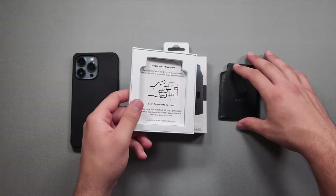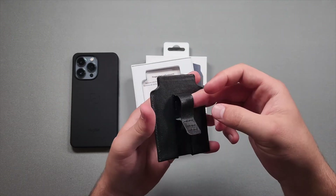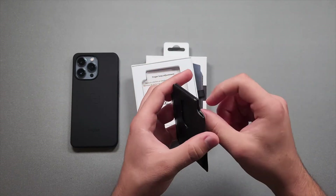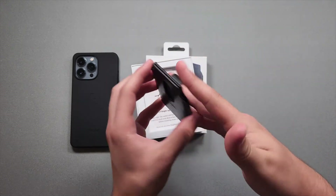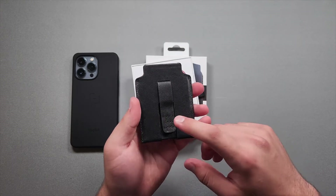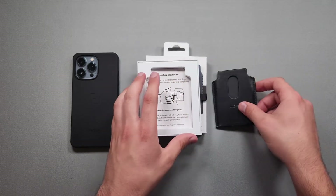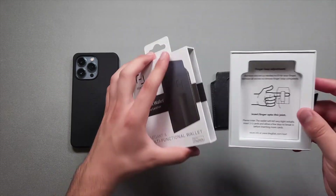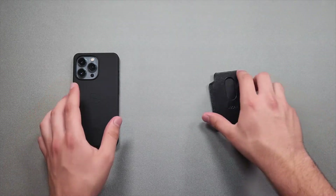There is stitching that you can remove to open the finger loop wider. It seems fine for me — I can fit one finger in perfectly so I probably won't need to open the stitching. For people that do need more room, you just remove it. I do wish they had implemented a different way of doing it so you could close it back up if needed, but I guess it's fine.